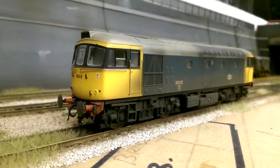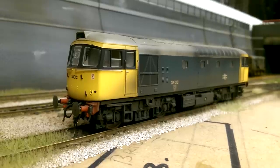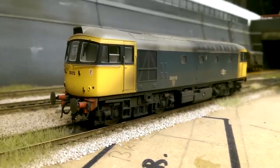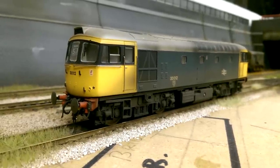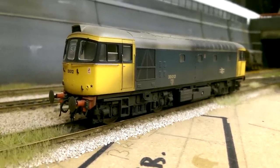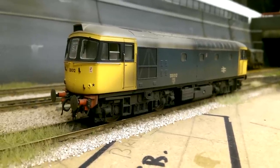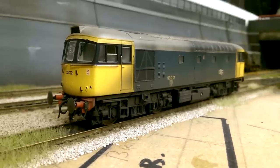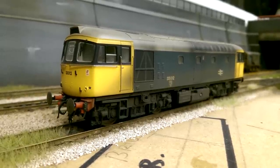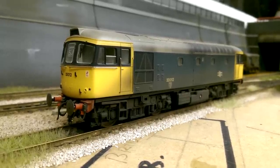Next up is another Heljan Class 33, the 33012 in BR Blue with four yellow ends. I really like this loco and the 33s are very hard to get hold of - I was very lucky to get both. This one has had a light dust and nerve grime put on, and I think it's at an acceptable level - it looks like the loco's been used. This one is completed: the buffer beam parts are added, I've replaced the wheels and the decoder because the old brass wheels and Hornby decoder caused running issues. It now runs like a dream - it's perfect, like brand new again. Hopefully the Network South East one will run as well once I put the new decoder in. This is the Heljan Class 33 BR Blue.